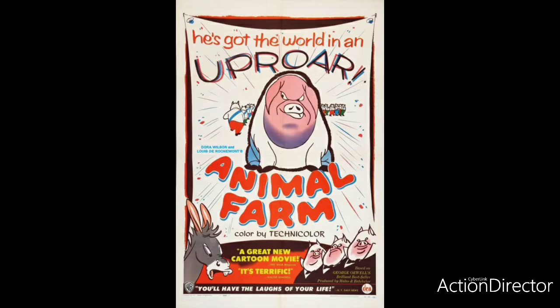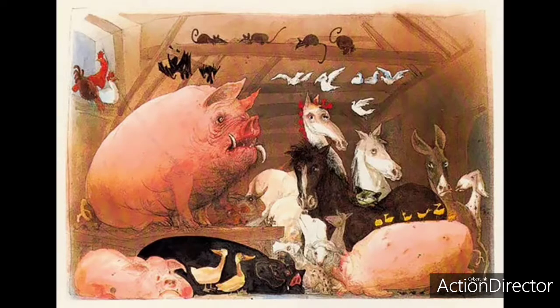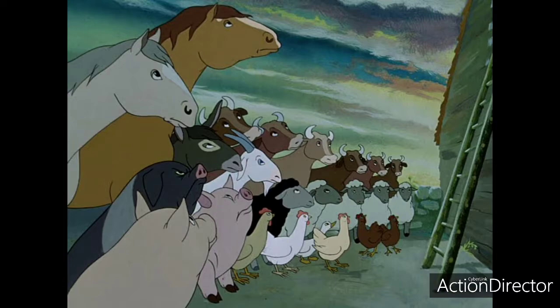The 1954 British animated film Animal Farm was an adaptation of George Orwell's famous novel. The novel was an allegory for the rise and fall of the Soviet Union, using animals on a farm to represent the figures that lived during those times, along with talk of rebellion and violence. The film follows the same format, and really separates itself from other animated films from that time period.